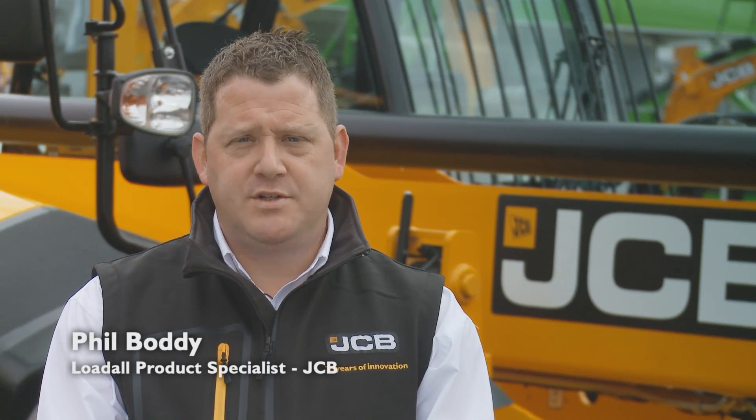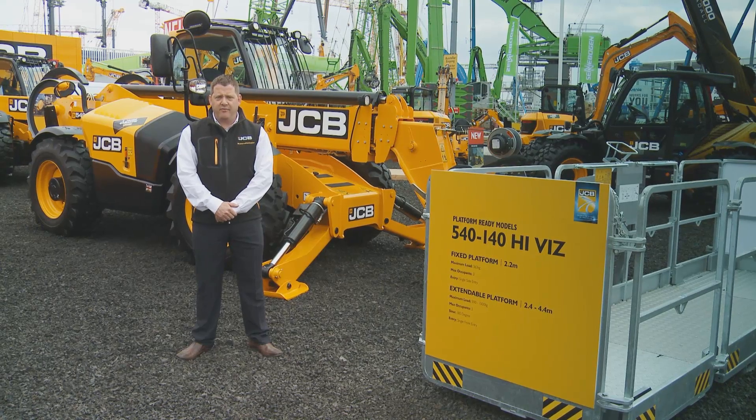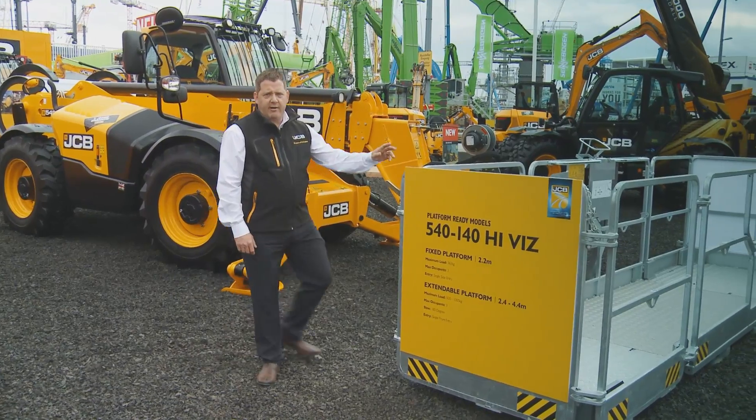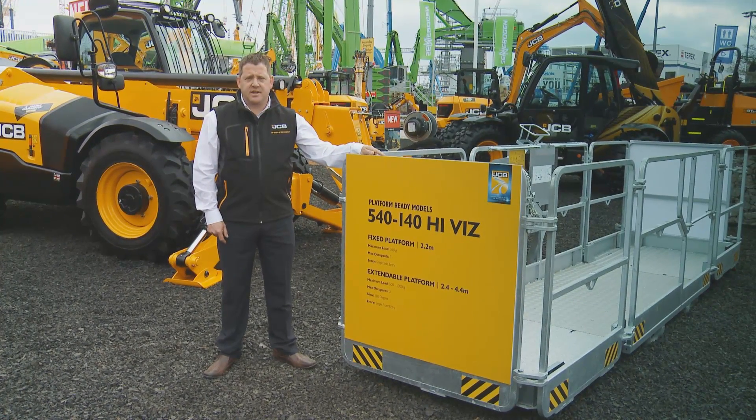The JCB Loadall 540-140 High-Vis has a 4,000 kilogram lift capacity. It's fitted with a 55 kilowatt JCB EcoMax engine and requires no after treatment. It has unrivalled visibility from the cab and is available now with three aerial work platforms to lift your business to new heights. Let's see it in action.